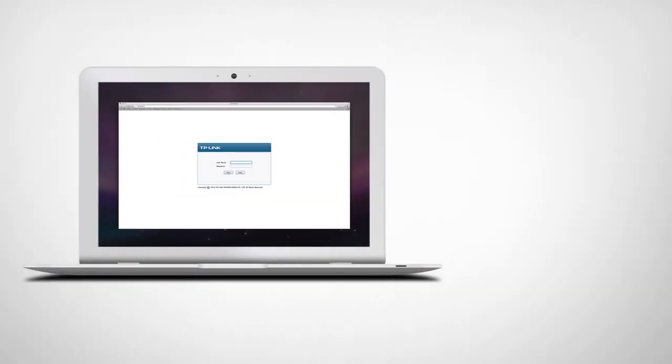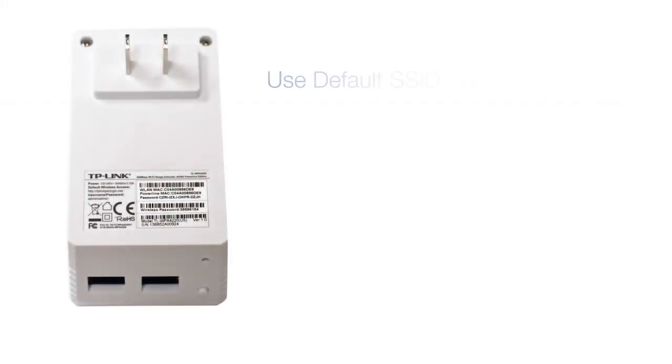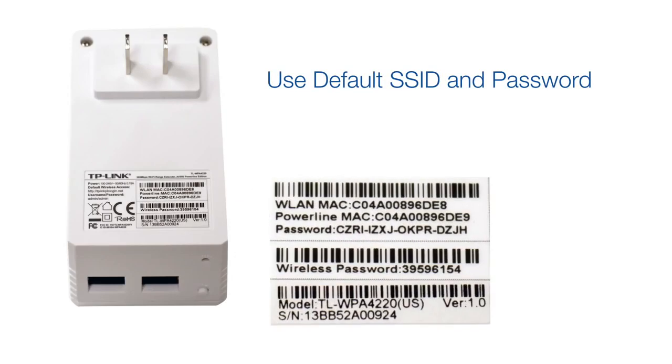If you don't have a WPS button on your router, or if the WPS button is disabled, you will need to manually set up the network name and password via the web management page. Alternatively, you can leave the network name and password as is without cloning it.